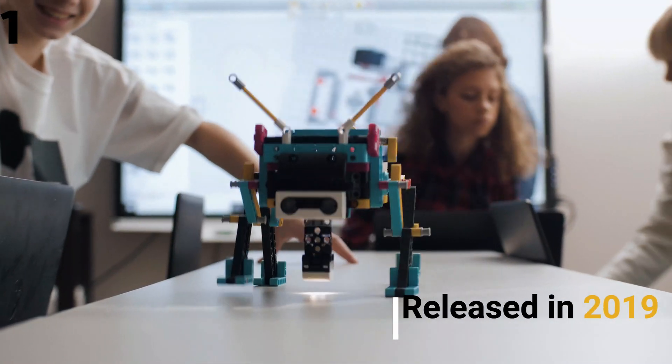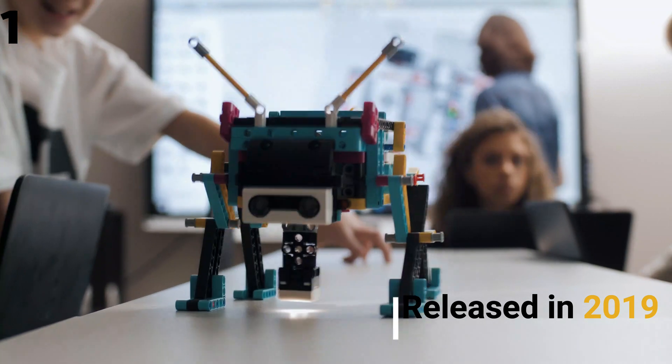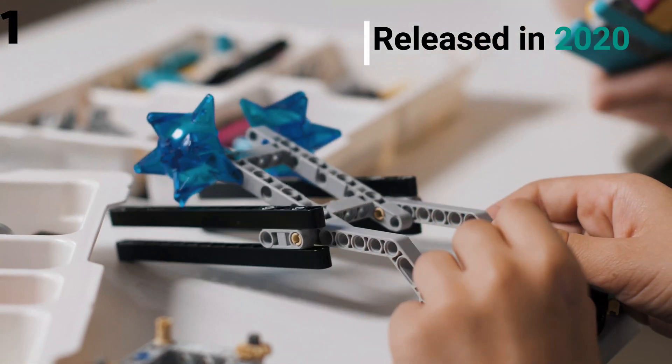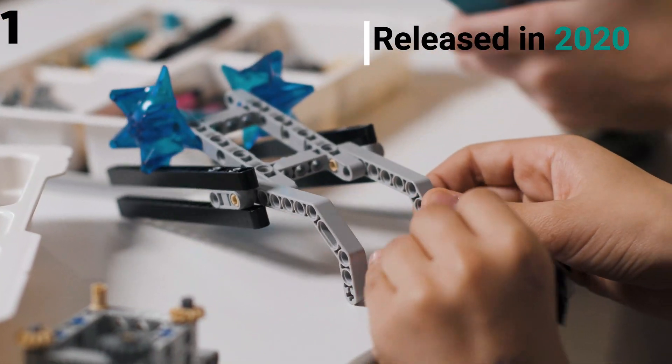Spike Prime was released in 2019 as the LEGO Education kit, more suited for a younger demographic. The LEGO Mindstorms Inventor was released in 2020 as a retail set, replacing EV3 which was released in 2013.